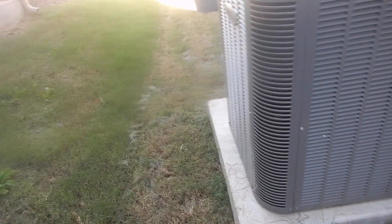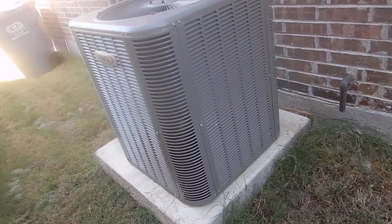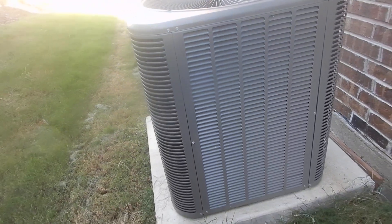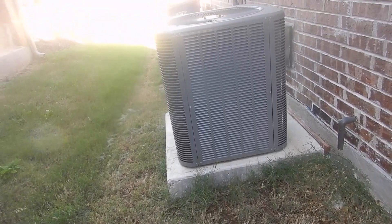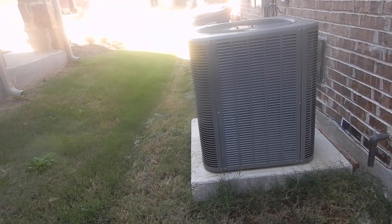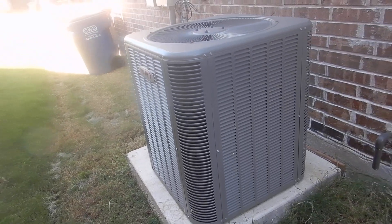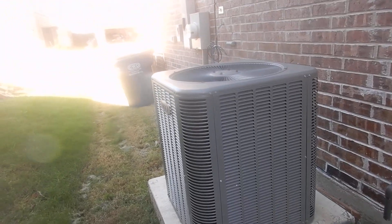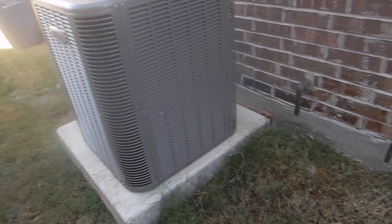I have an air conditioning buddy who tells me he does thousands upon thousands of dollars of work that he bills his clients — work that should have been warranted but wasn't because the system was not registered. So you need to do your homework, perform your due diligence, and find out whether you have the extended warranty or not. All the more reason to keep servicing the system.